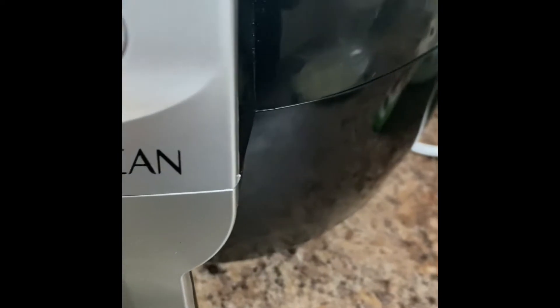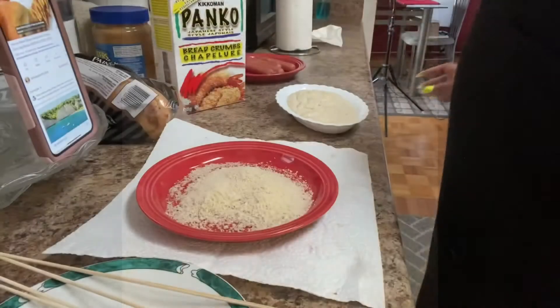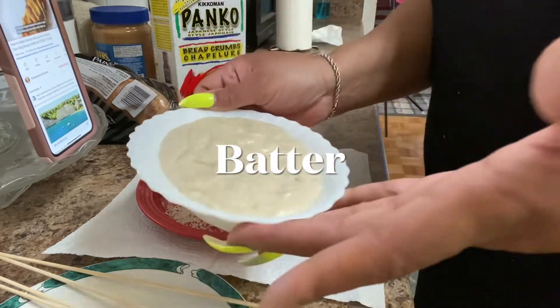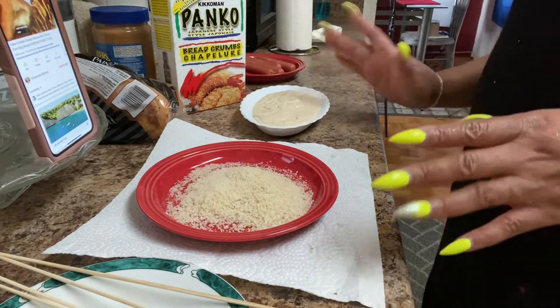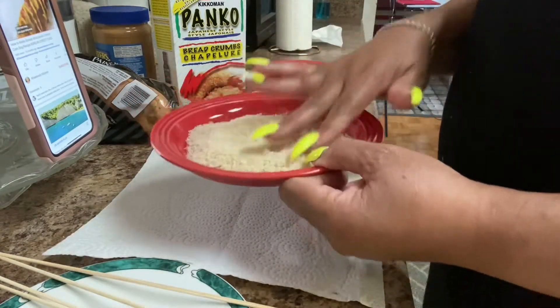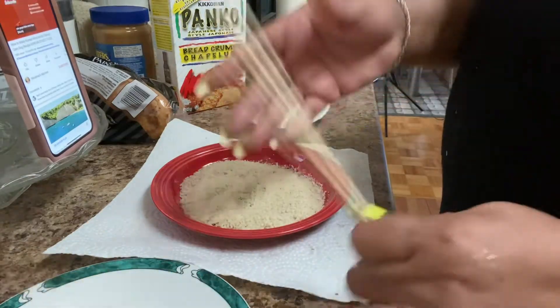I'll try to show you guys how I put the dough on my hot dogs. I just transferred my dough into this plate so I'm able to get it on my hot dogs better. I also poured some plain cold breadcrumbs in here.